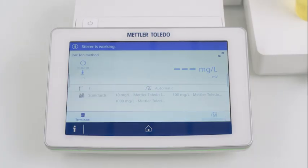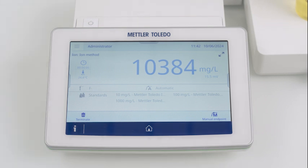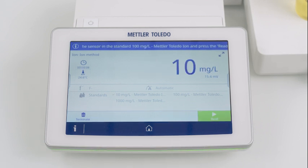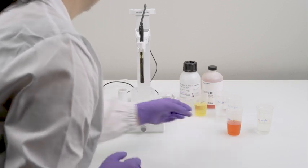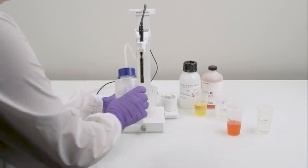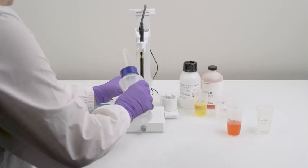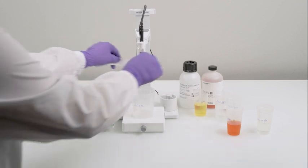Don't forget the temperature probe and stirrer. Press read and record the reading. After calibrating one standard, use distilled water to clean the sensor thoroughly, and dab it dry with tissues.